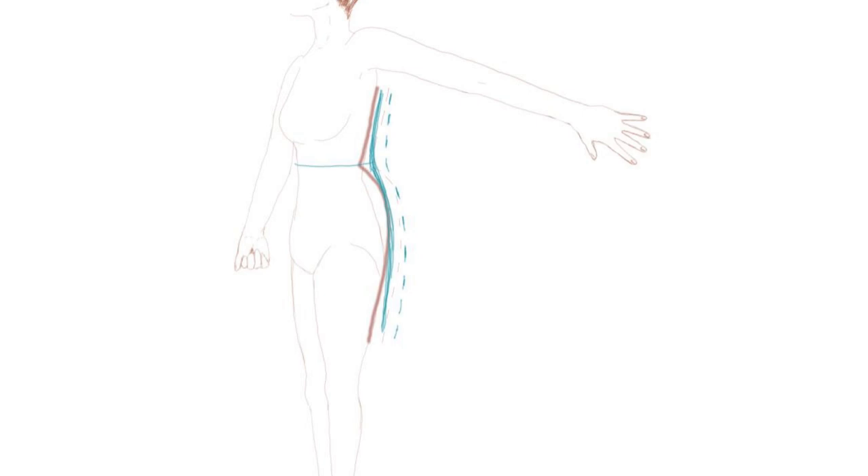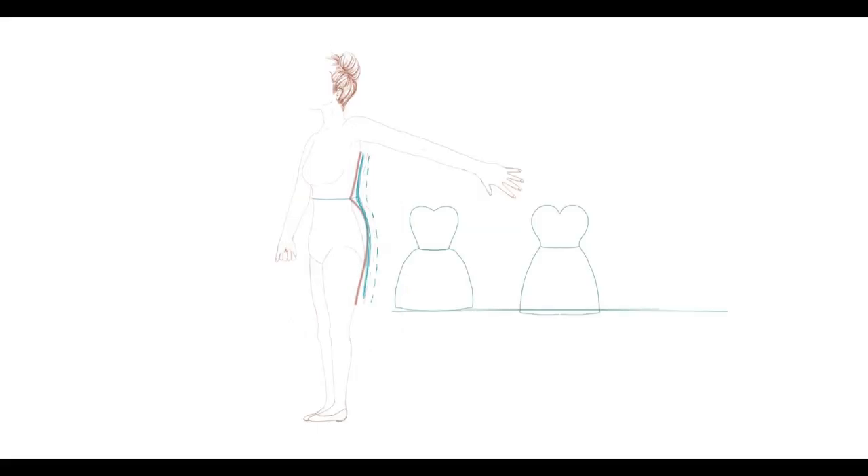Here's an example of a bride with a curvier figure — it takes extra fabric to go through that waist notch and pop over. Consider letting out the notch of the waist a little so the dress flows more smoothly. You'll gain a couple of inches just by doing that, and a lot of brides think it's more flattering too — it can make their hips look a little slimmer.